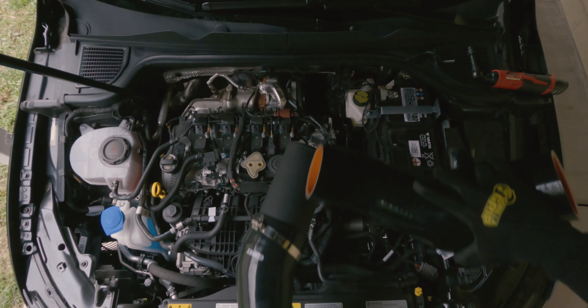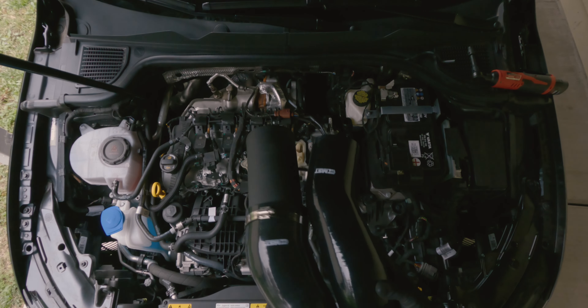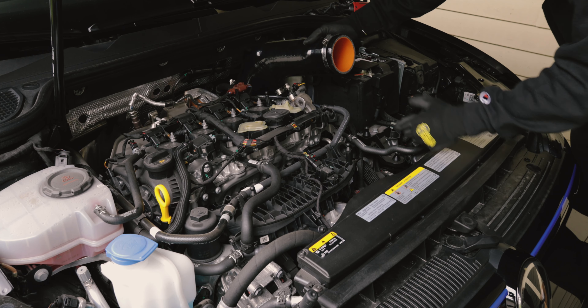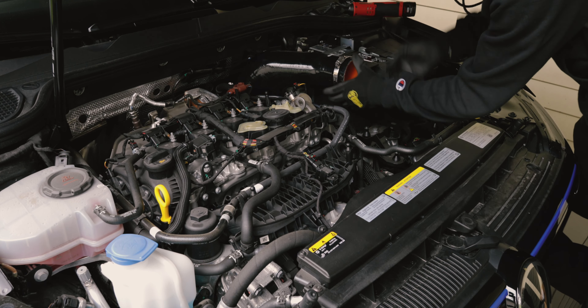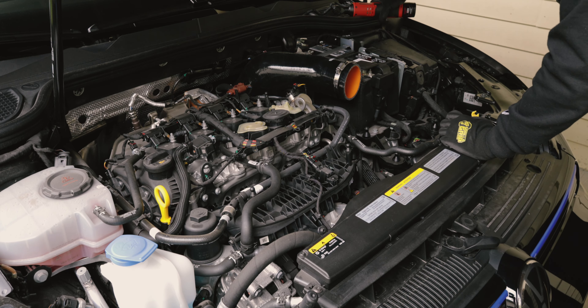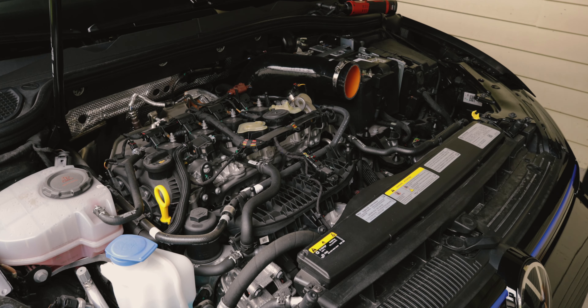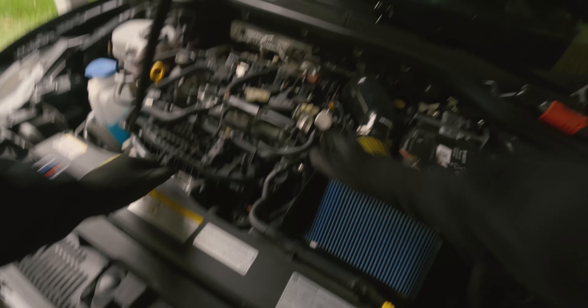Definitely from here to there it's bigger — more air — so that's probably going to be the biggest difference. Look at that stock one. Alright, so we're going to go on to our inlet area and make sure we get a nice snug feel. The first thing I'm going to do is tighten up this right here. Alright, we got good placement on everything — the beloved New Speed air intake.